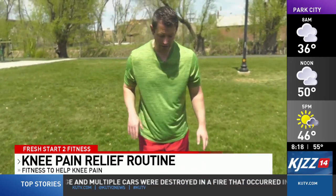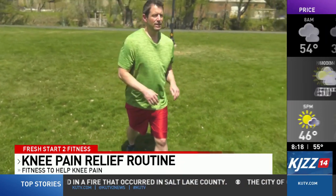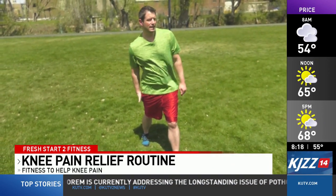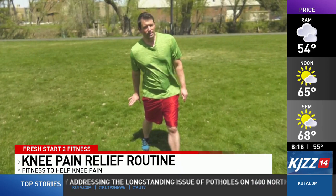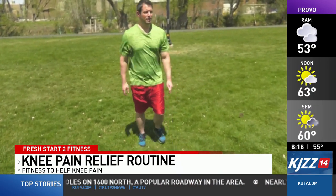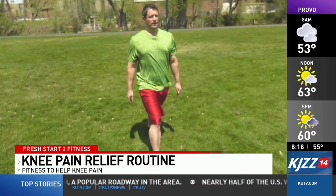Next we'll do the calf stretch. This time we're going to stagger our stance. Keep that back leg straight and then just lean back slightly like so. Keeping that back leg straight really emphasizes the stretch on the calf muscle. You'll hold this for 30 seconds and then switch legs.